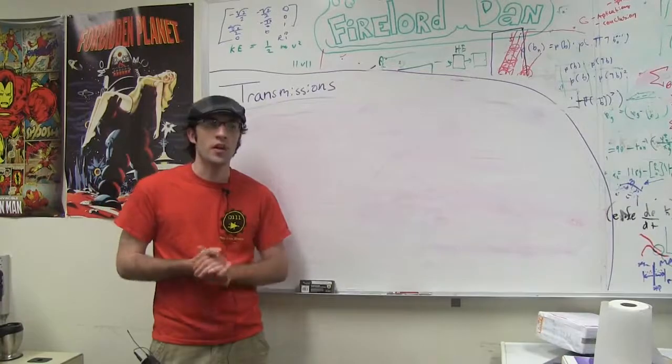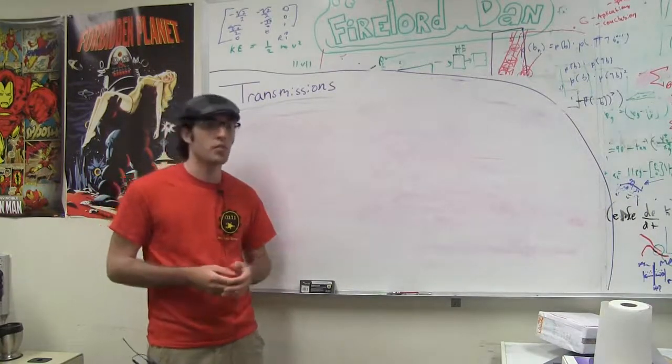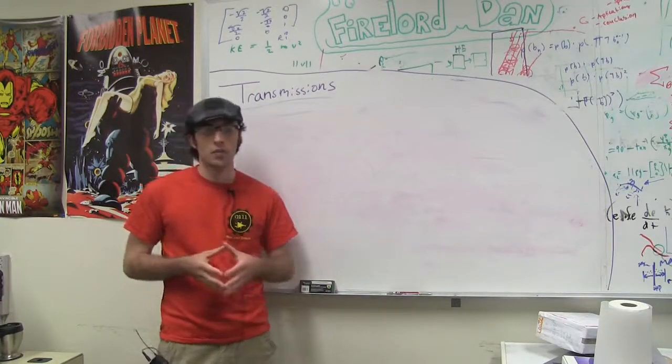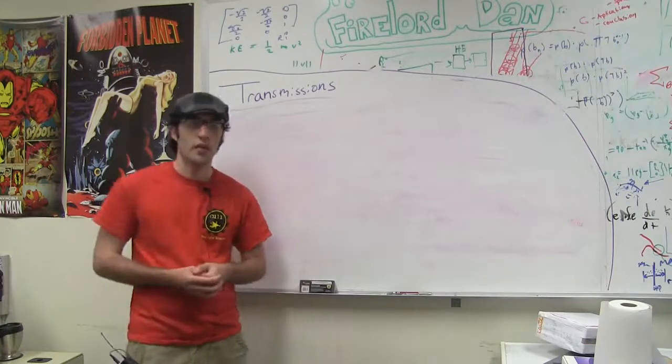I hope this information has been helpful to you. For more information about other kinds of transmission systems such as pneumatics, please refer to the pneumatics video. And to see the driving force behind transmission systems — mainly motors — please refer to that video as well. Thanks.